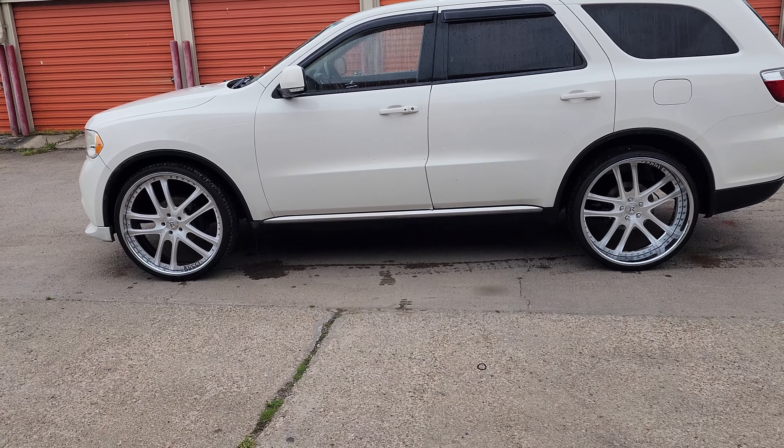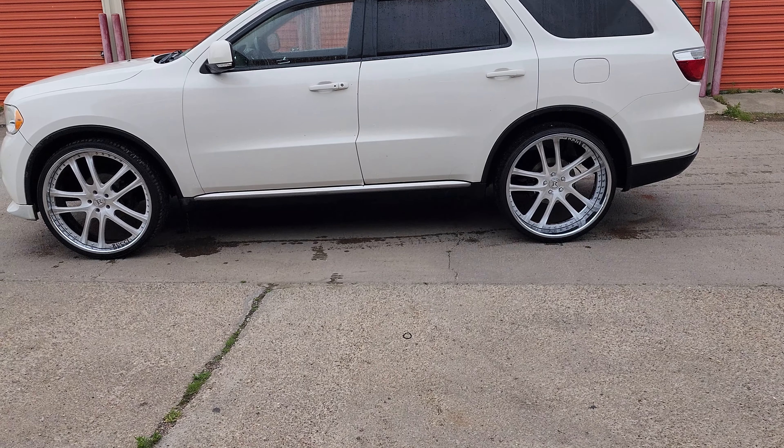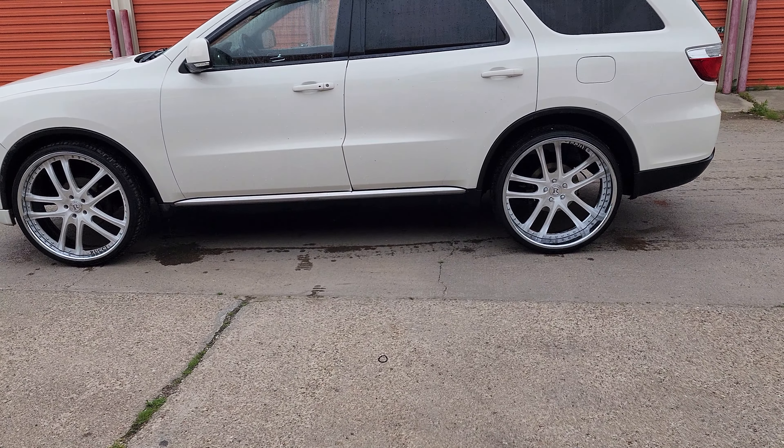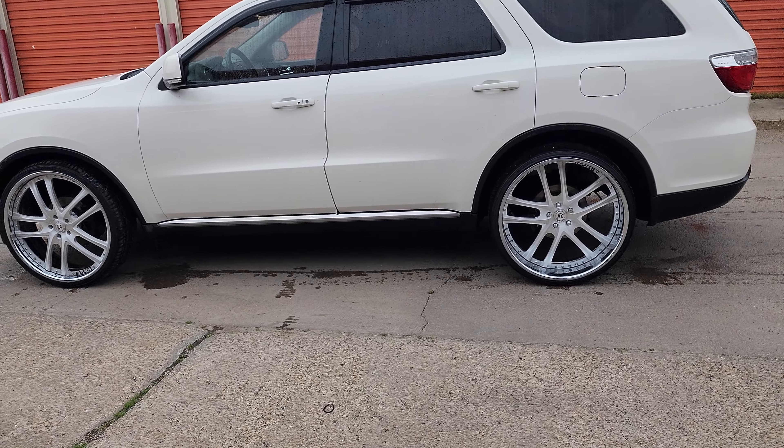What it do YouTube gang, it's your boy Mr. Haytai, back with another. We got a 2011 Durango, about a 26 inch real chase — something for the summer.